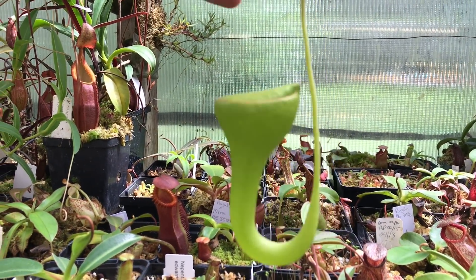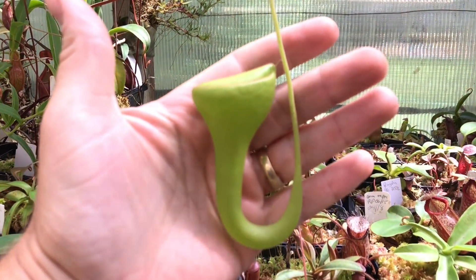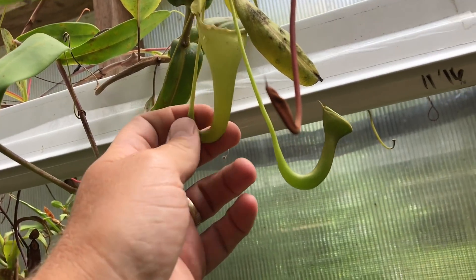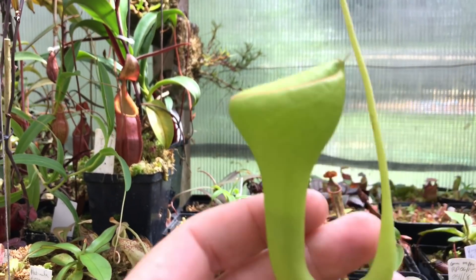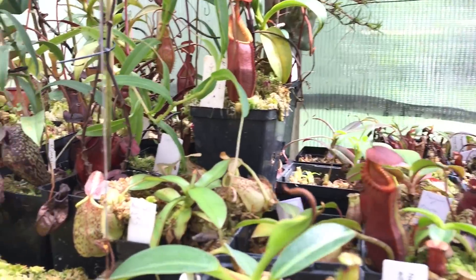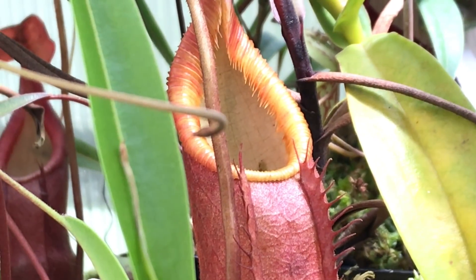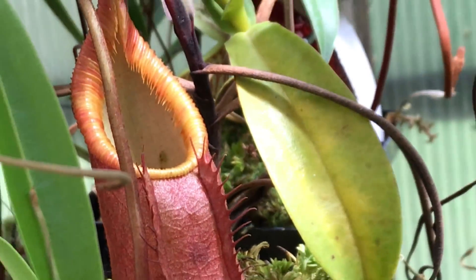This is my flava upper pitcher — it's going to be the nicest one I have ever produced. There are a few more up here; this one turned out a bit piddly, but two down the line there's one coming out really nice, so I'm excited about that.